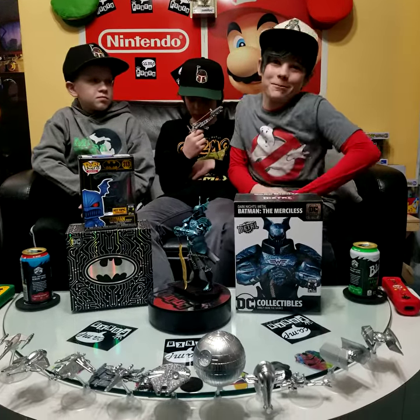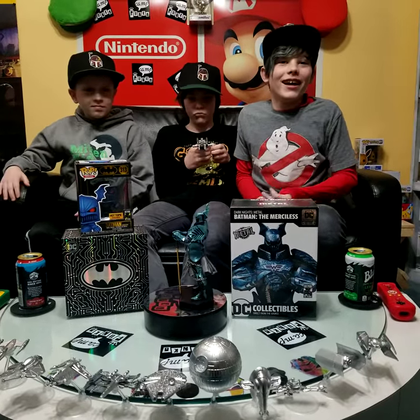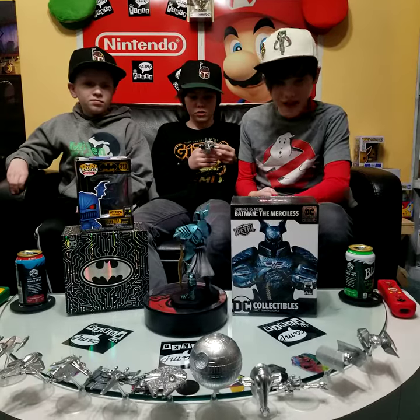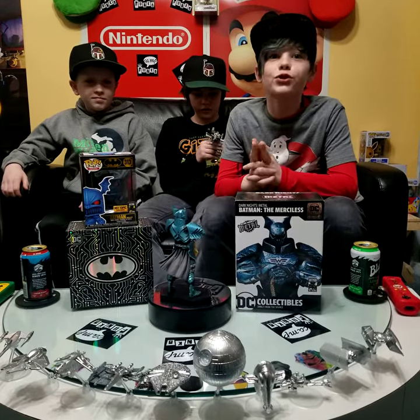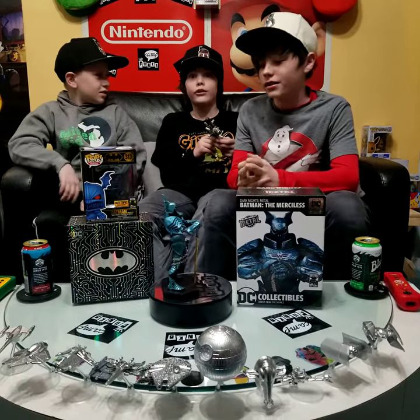Hello, and welcome back to another episode of Camp Funko. Today we're reviewing a thing that I have been wanting to review for so long now. Trust me, I know.